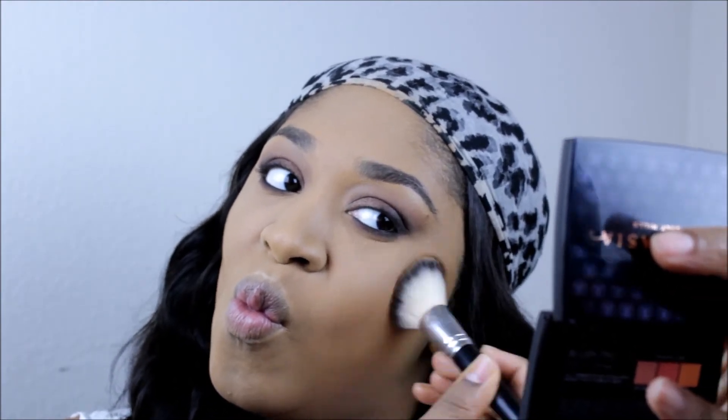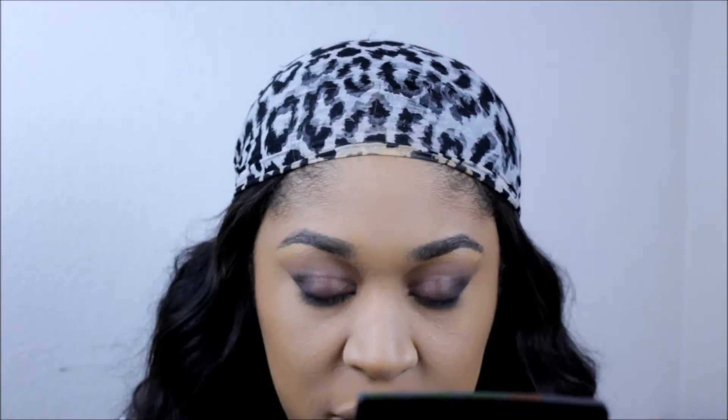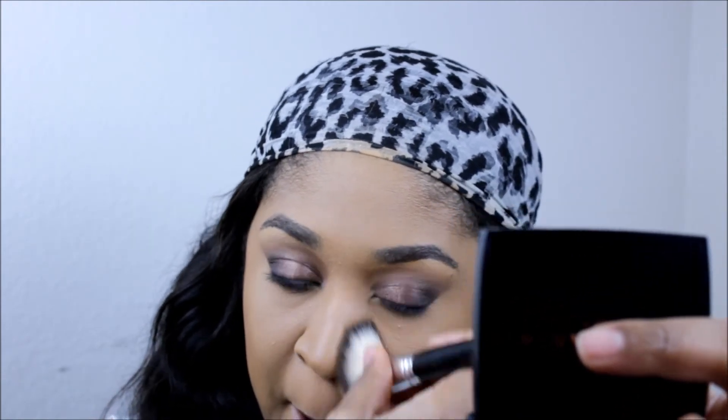Here I'm adding the MAC Mineralized Skin Finish Natural in Dark, just as my bronzer to warm up my face a little bit. I love the shade — it adds just the right amount of life back into my skin. I squeeze my brush together here and lightly go down the sides of my nose for some definition.